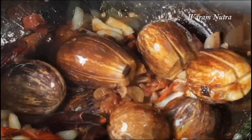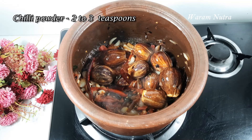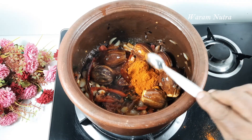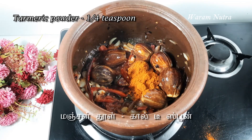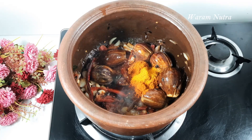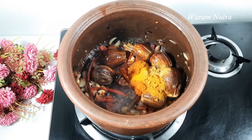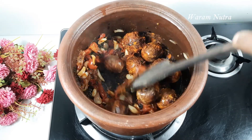Once the brinjal turns color, add the masala powders one by one: chili powder two to three teaspoons — you can slightly adjust according to your need. Turmeric powder quarter teaspoon, and coriander powder one to one and a half teaspoon. Mix everything well.